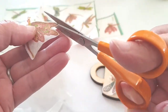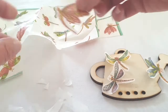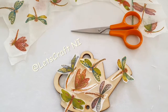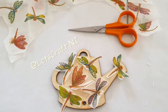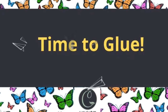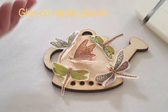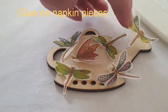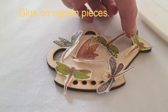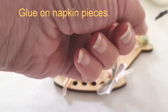You may also notice the napkin has a green edging — you could cut that and use it to do an edging around your wind chime, which looks really nice too. Before I start gluing, I've set all my napkin pieces onto the wind chime just to check the position and see if I'm happy with my design.